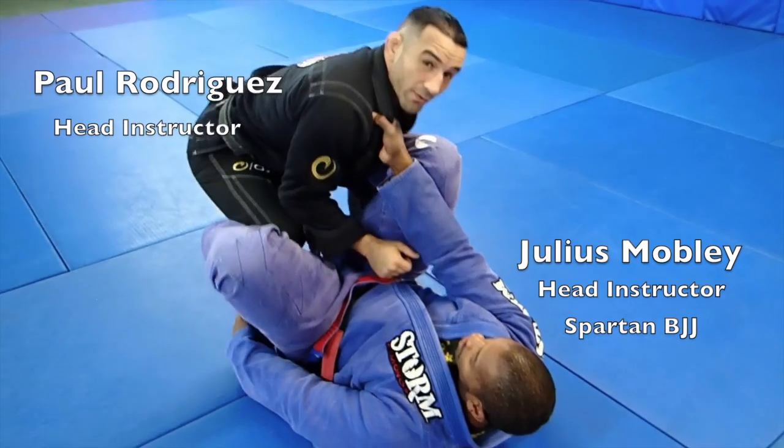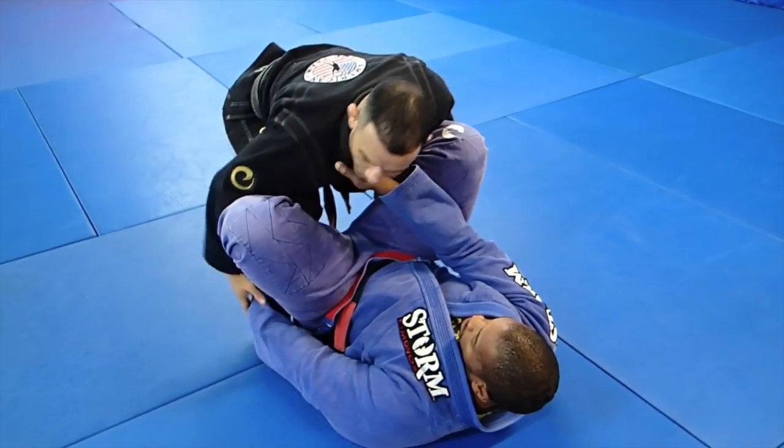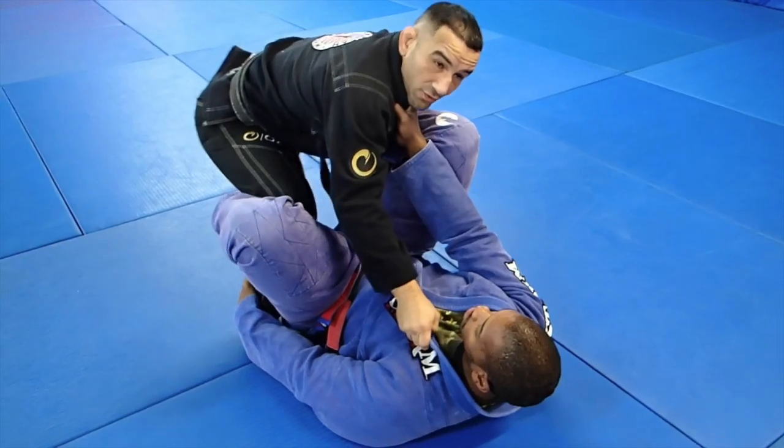What's up, guys? I'm here with Julius Smallby. This week we're going to be working on a daily give a guard pass. If you notice, Julius has my collar. He's at ankle control. No sleeve control this week.